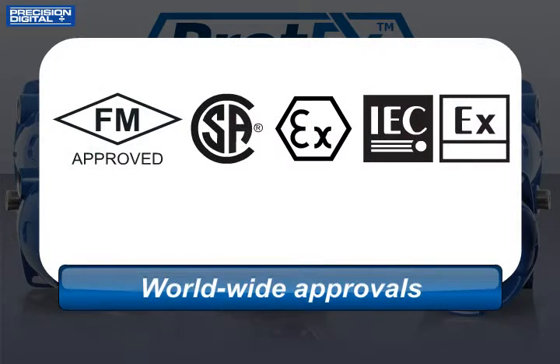The Protex also has FM, CSA, Atex, and IEC-EX hazardous location approvals, so it can go almost anywhere.